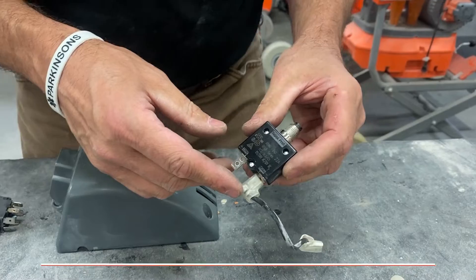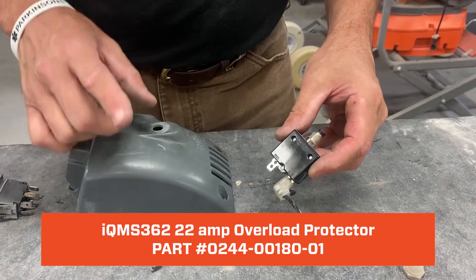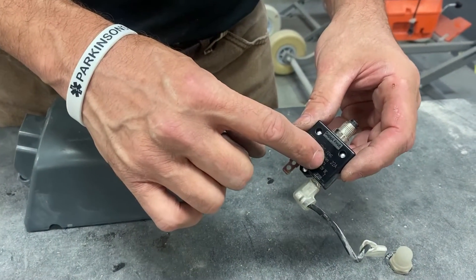If your 362 is equipped with the overload switch, which is normally located on the top, and you need to replace it, make sure that you're using a 22-amp overload.